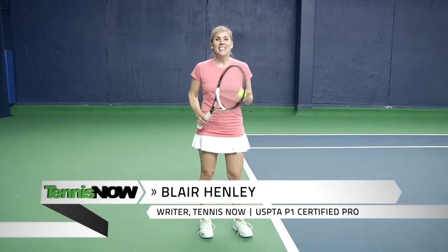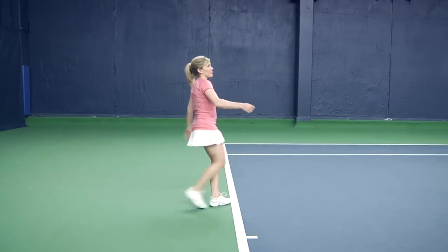Hey tennis fans, I'm Blair Henley and welcome to Tennis Now Instructionals. Today we're going to be talking about the kick serve — not that kick serve.